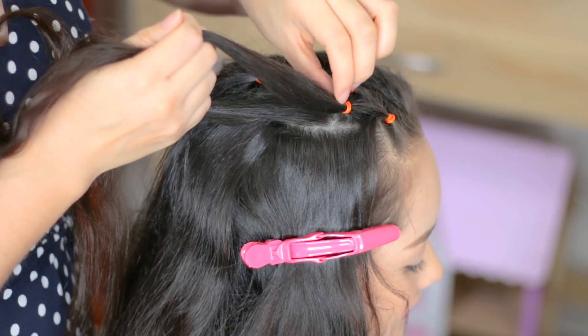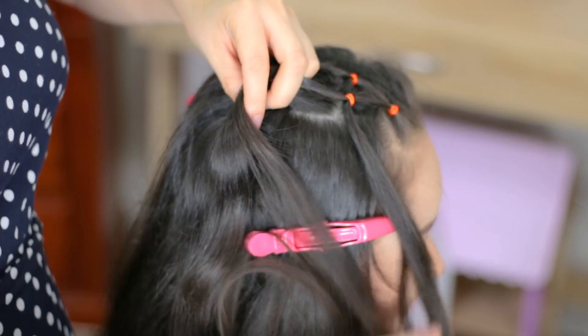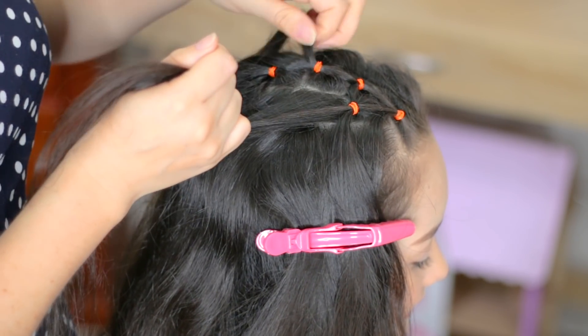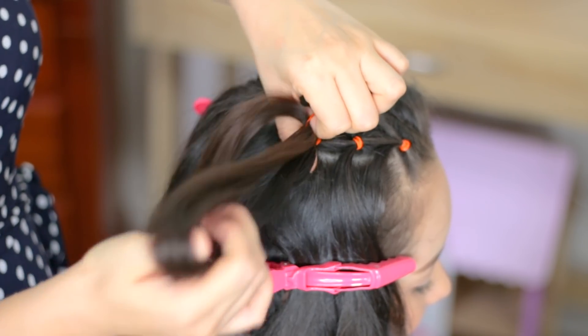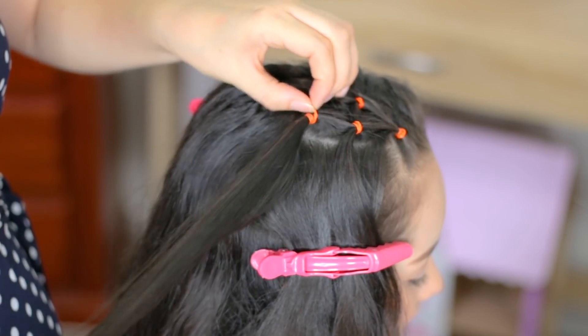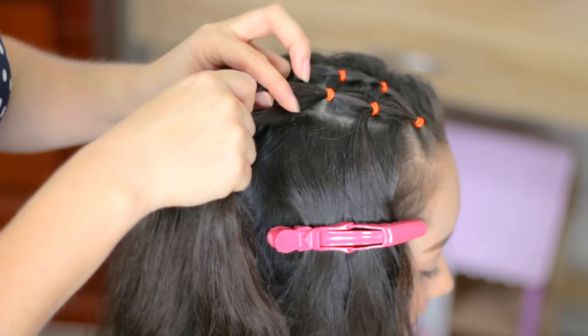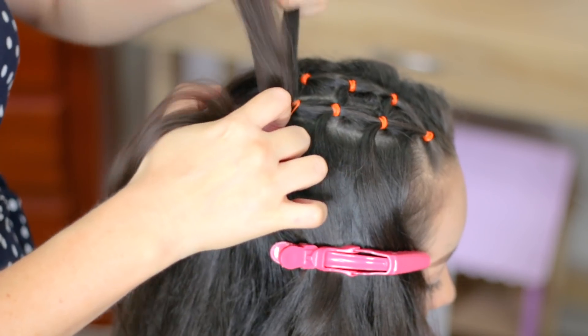We're going to add this section of hair, and add the piece of hair that we have on the left side. Hold everything with an elastic band. For the last square, we're going to split the hair in half, add this section of hair, and hold it with an elastic.